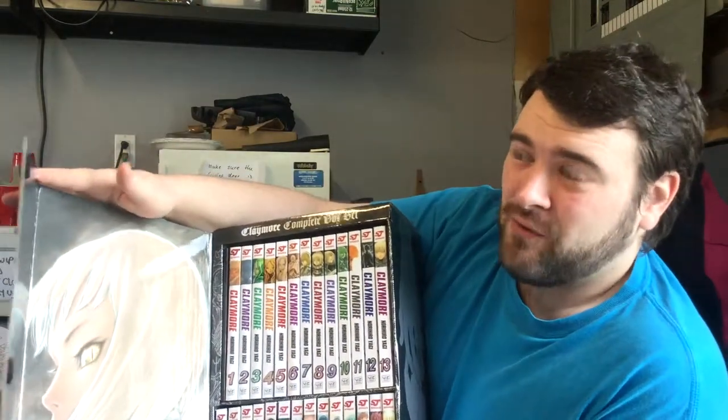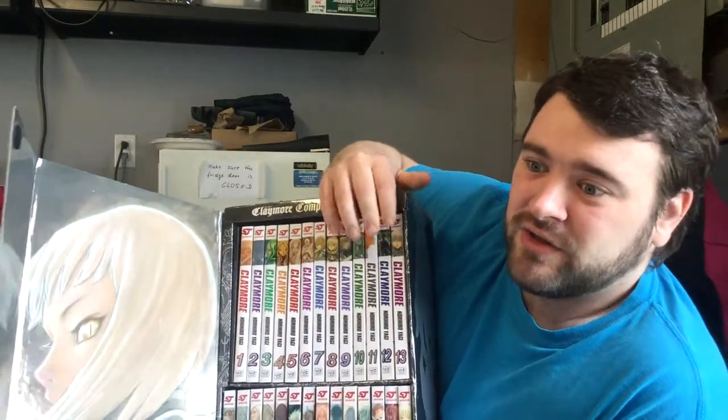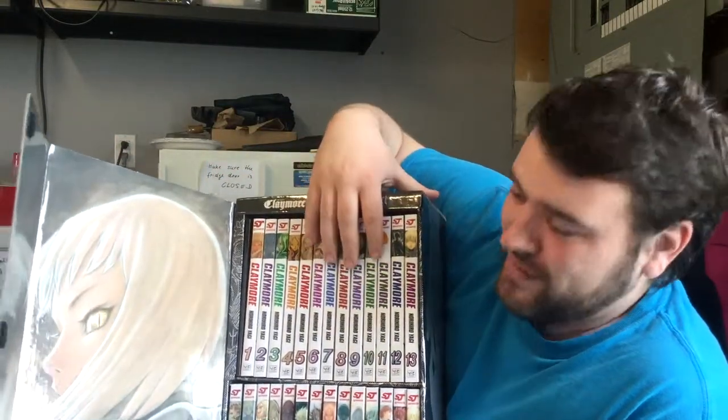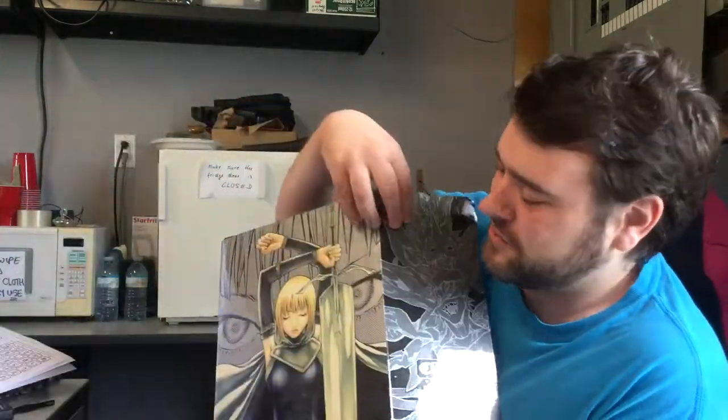I'm not in my room — my room is still being done because the house isn't finished yet — so I'm not entirely sure if I want to put these on a shelf or leave them in the box. I'd like to display them, so I might just keep the box out and put the volumes on a shelf. But yeah, all 27 volumes for a really good deal. Just pulling out the first volume, the back says it's $13 Canadian, so I basically got these for half off, including the box and the little art book.